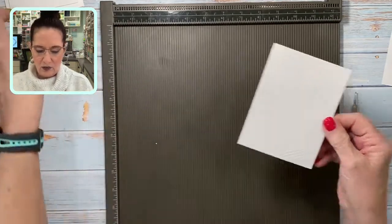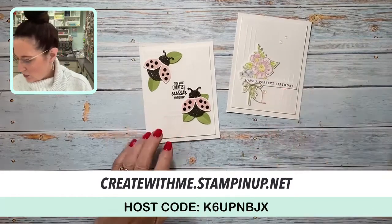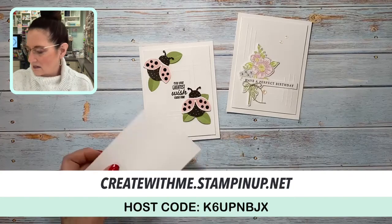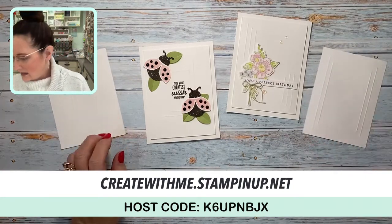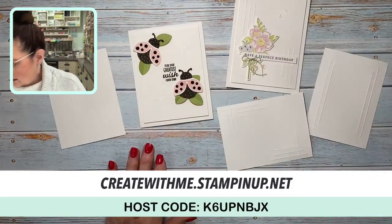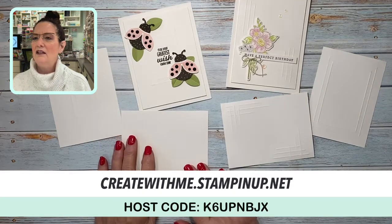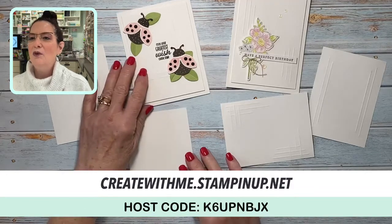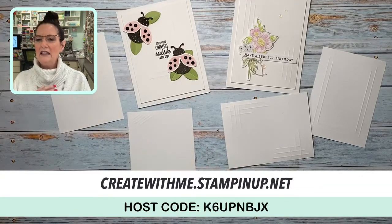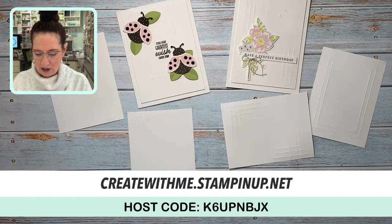I hope you guys enjoyed that. I'm going to bring the two cards in here so you can take a quick snapshot. Here's the inside, here's the one we've done, here's the double frame, and here's the diagonal. You can see the diagonal shows up better in portrait mode. So there's my idea for Teach Me Tuesday — get out your scoreboard and have fun with it!